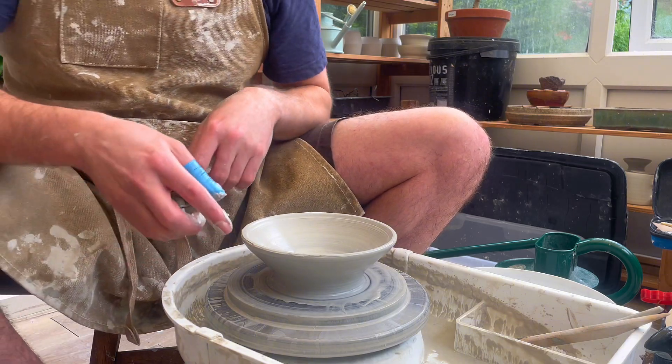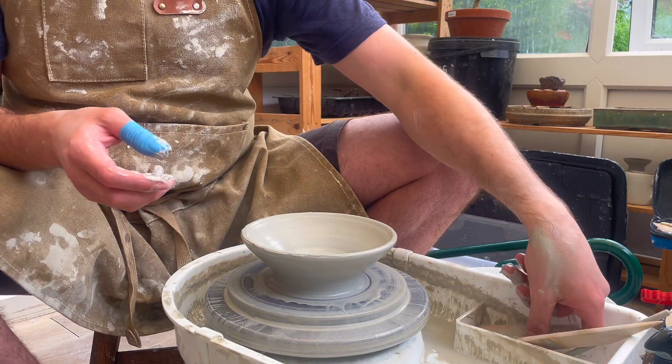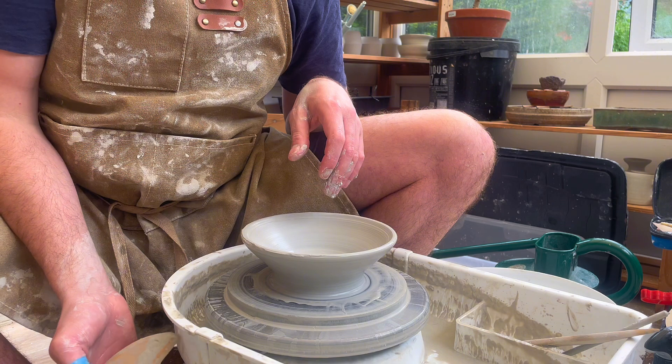Now I've got that rough bowl shape. What I'm going to do is finalize the shape with this wooden kidney tool, and it also allows me to remove the excess slip from the outside of the bowl.